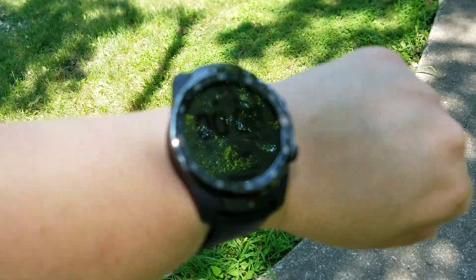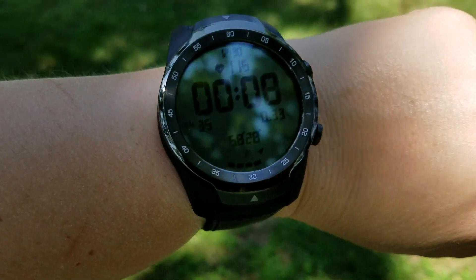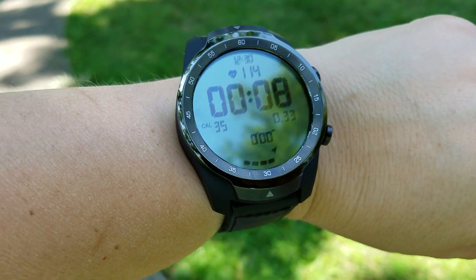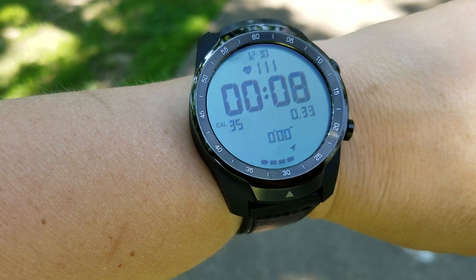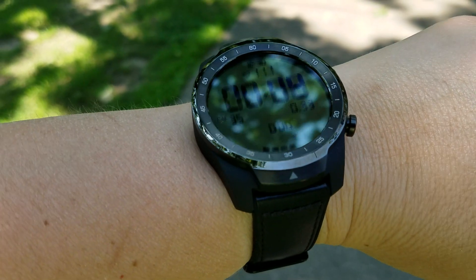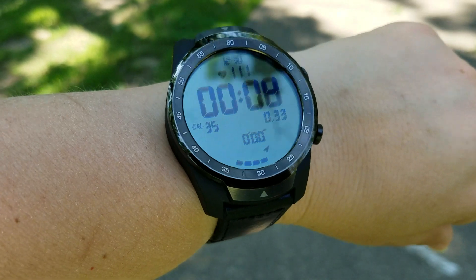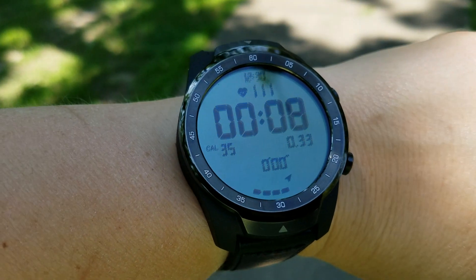This is a large watch — 45 millimeters in diameter and the screen itself is about 1.39 inches across, so it is a large screen. I don't know what the screen is made of, so I would recommend getting a screen protector. It's just such a large screen, it'd be really easy to bang it up against something and damage it, so better safe than sorry.